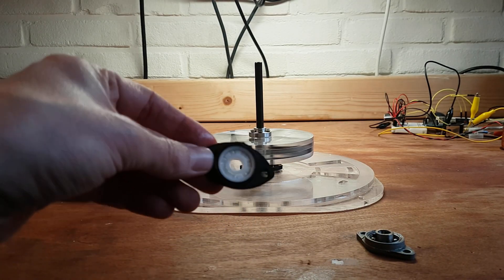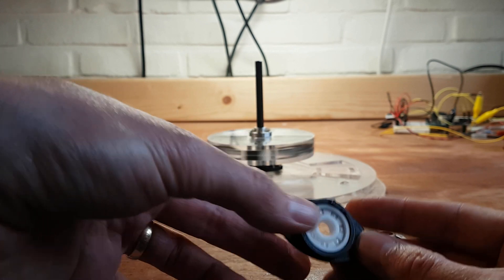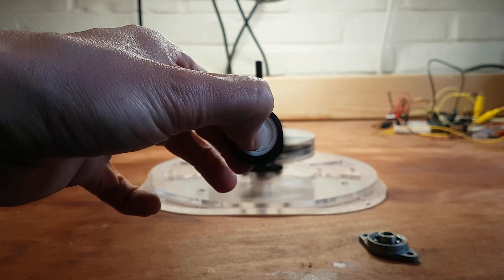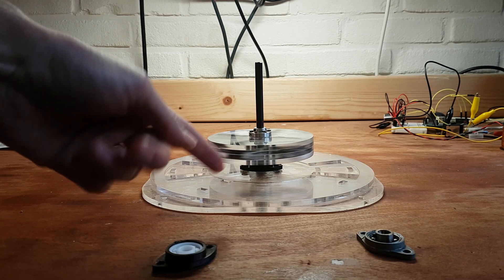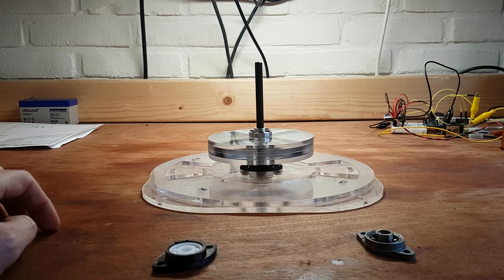What I did is I made my own 3D printed flange and added some full ceramic bearings in there, and they work amazingly well as you can see. I've installed one on the motor for now — I gave it a tiny push and it's just still spinning.